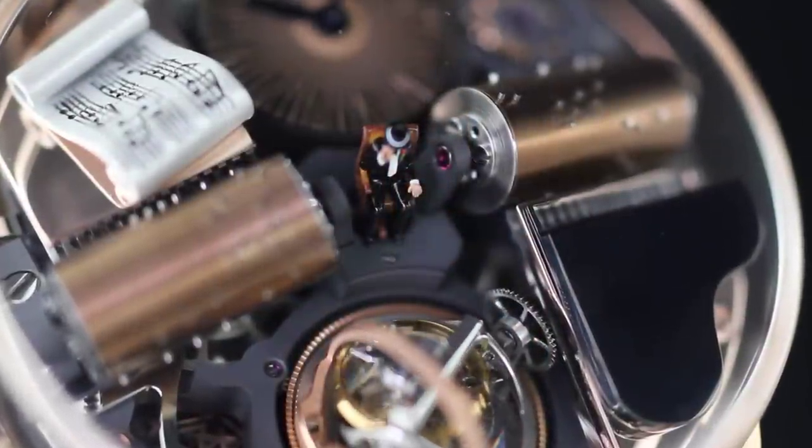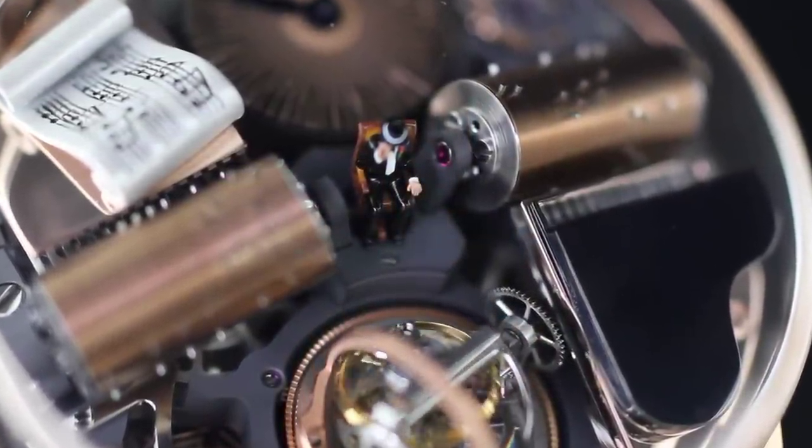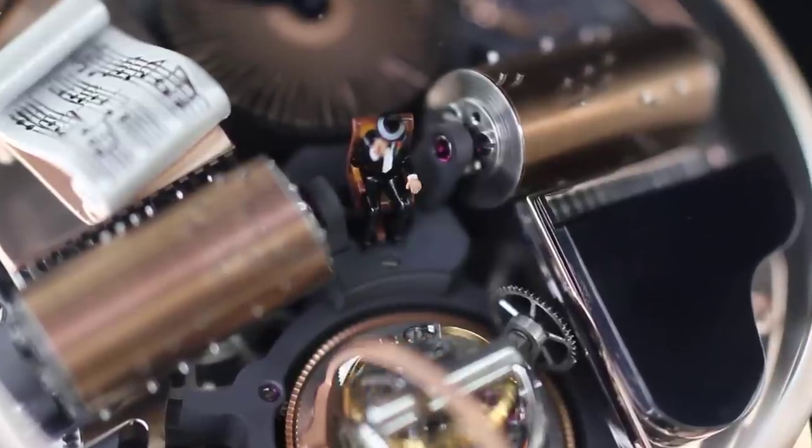It has the same premise as the Astronomia in the sense that the actual time display goes all the way around and still stays facing up the whole time. And it has a miniature sculpture of the Godfather. I don't know about you, but I'm sold.